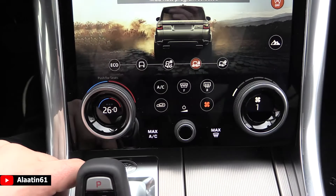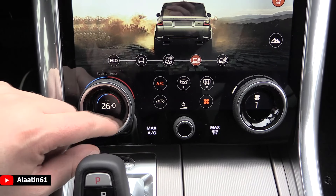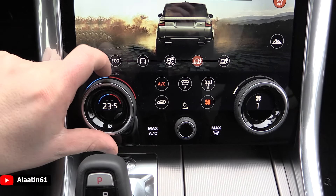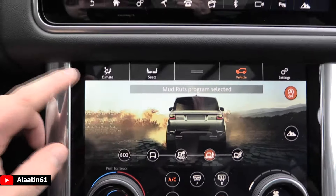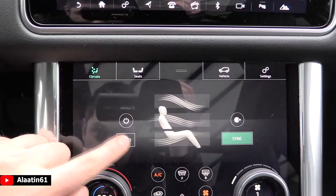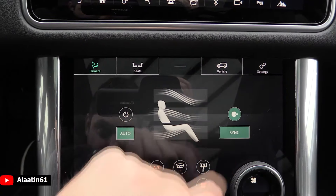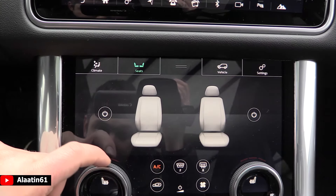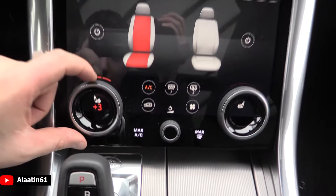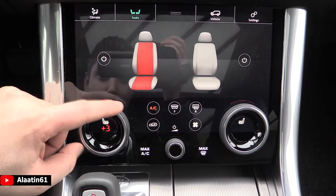This screen is 10 inches big. You have the volume adjustments. With this screen you can control the comfort settings and the climate control settings. For example, you have the climate settings, the seat settings. You can buy it with heated seats, with the massage seats, which is extra. It has 3 settings by the way for the heated seats.